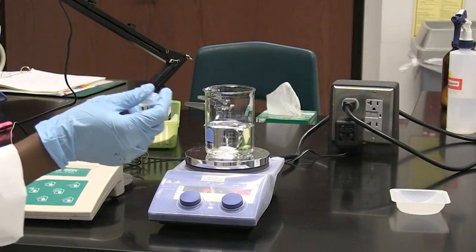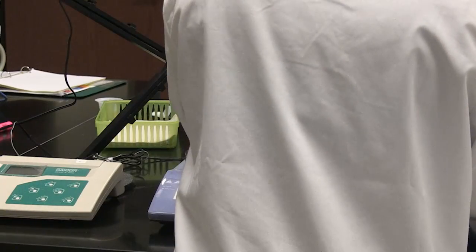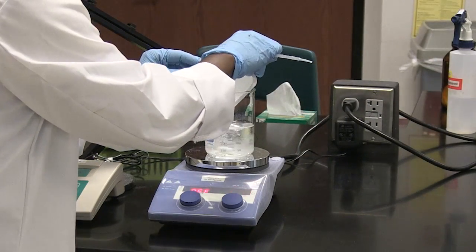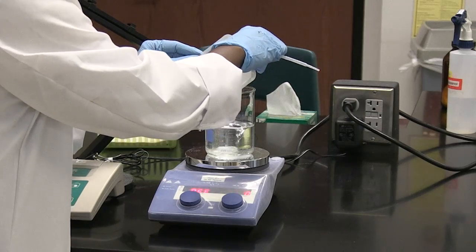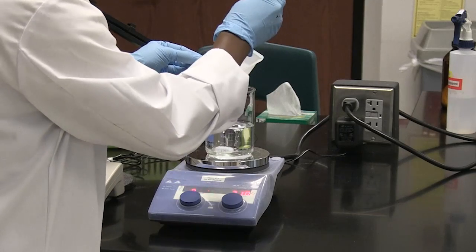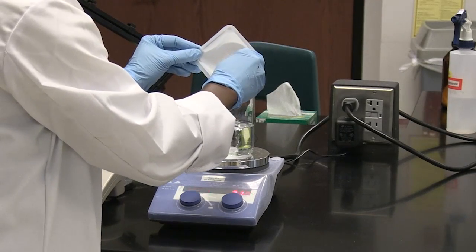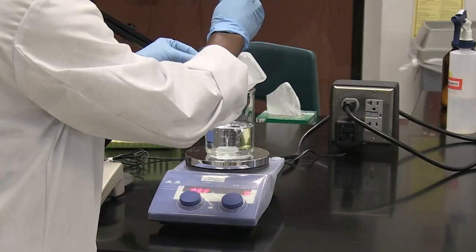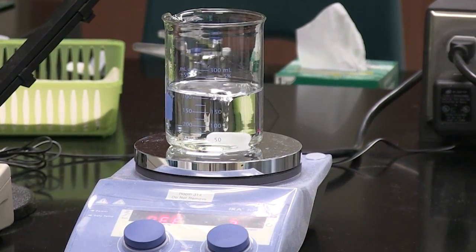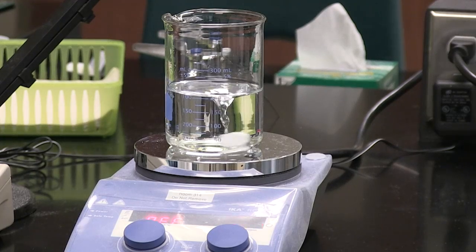And I'm going to do the same thing with my sodium chloride. This is my sodium chloride that I'm going to add. Some of the crystals are left in the weigh boat, so I'll rinse those out as well.